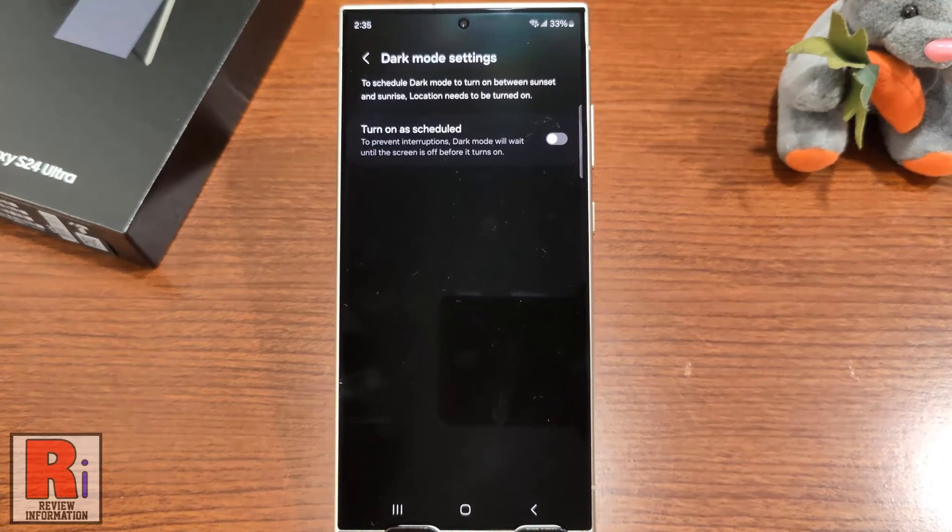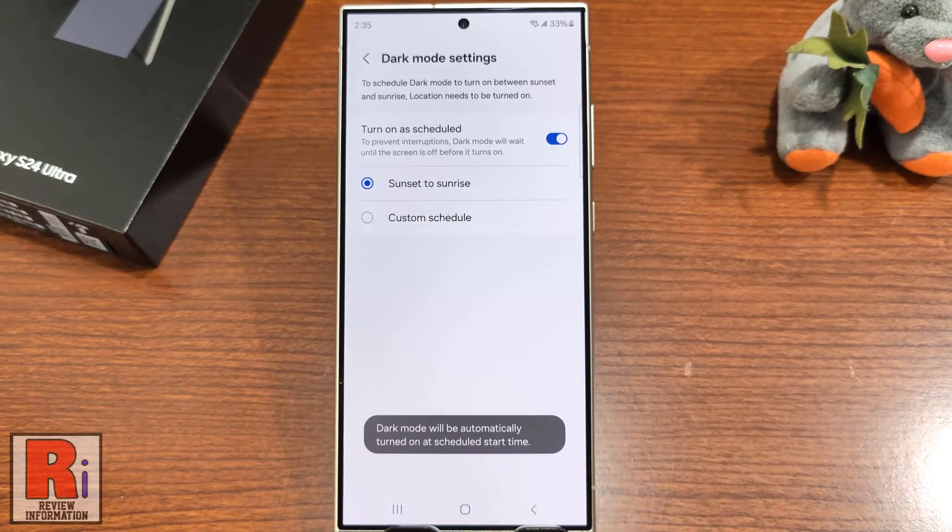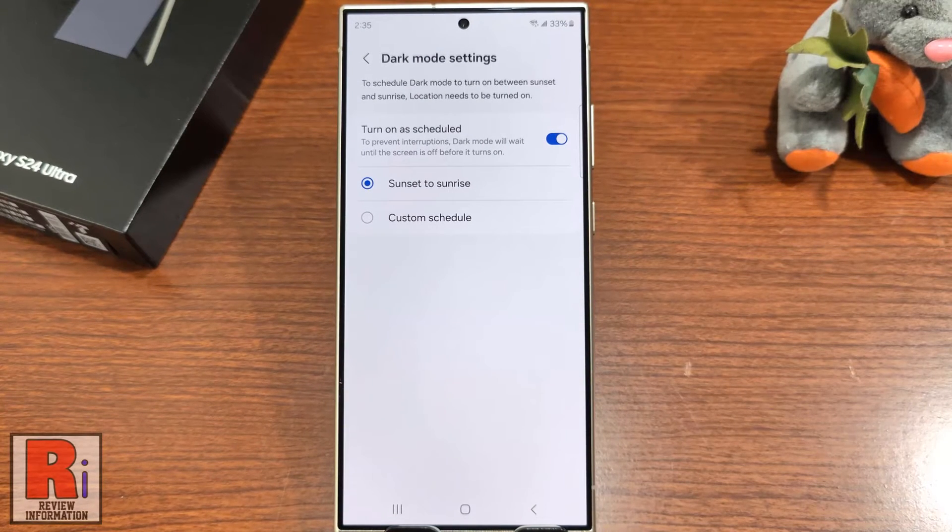You can turn on dark mode as scheduled. For this, tap the slider on. The dark mode will be automatically turned on at sunset and will be turned off at sunrise. If you want to set the schedule manually, tap Custom Schedule.